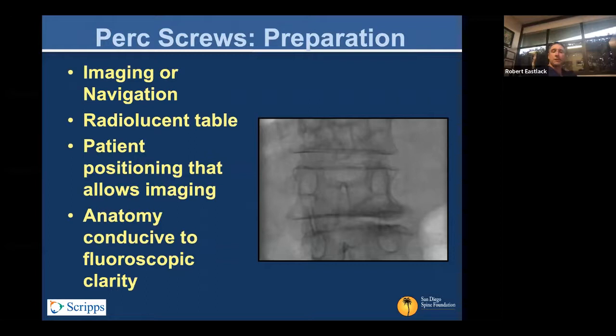You could use imaging, navigation, or even robotics now. But the bottom line is you can't visually assess or use landmarks to place the screws — you're generally not feeling the walls of the pedicle, although in skinnier patients you might be able to. You have to use some other means of visualizing internally. Use a radiolucent table. In the old days people used regular tables and chest rolls, Wilson frames, but with greater acknowledgment of alignment, Jackson tables with posts and optimization of lumbar lordosis is encouraged.